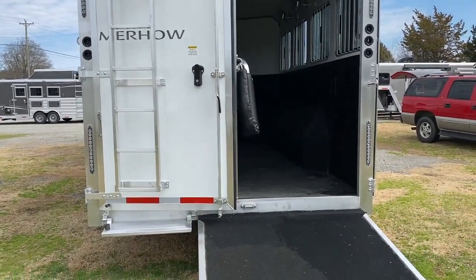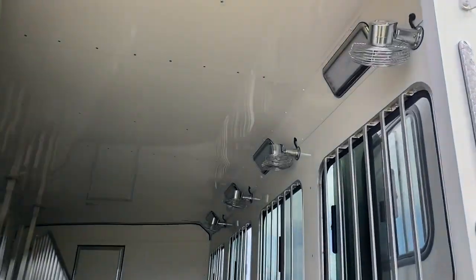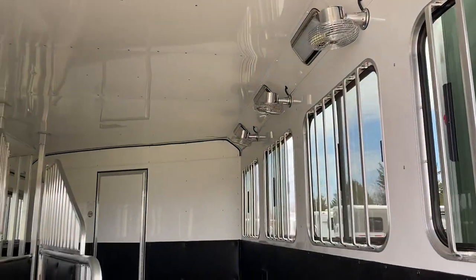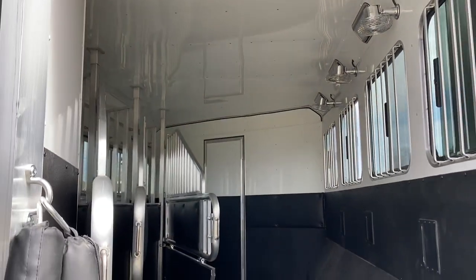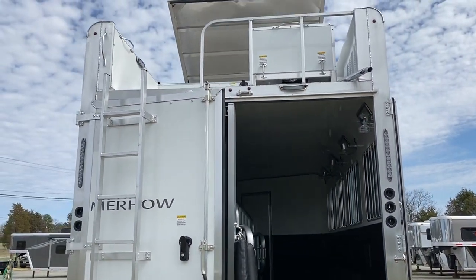I'm going to go up on the ladder and give you a look. So this is a four horse — they added an option of fans. You can't add some options on Stampedes; this is a Next Gen, so that's why we were able to add options. Of course, our dividers, lower divider, all the things that we do — fully lined and insulated — all those things are standard.